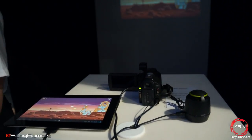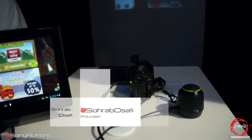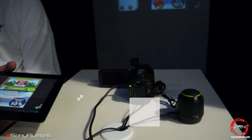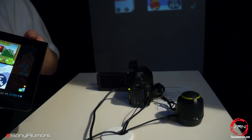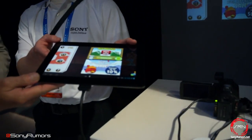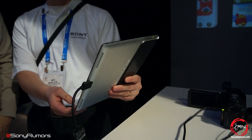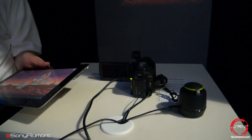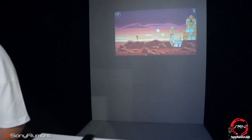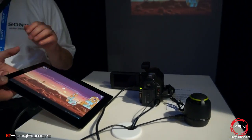Hey guys, it's Rob again from SRN. What Sony is showing off here is their series of Handycam camcorders that have HDMI input, which starts with the 400 series and goes above. You can see right here that it's projecting the video out through the HDMI input. They happen to be showing off their Tablet S, which is hooked into the Handycam and projecting directly on the screen. Theoretically, any kind of HDMI device you have — these cameras, the 400 series and above, do have an HDMI input.